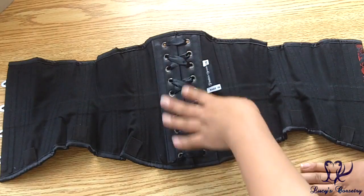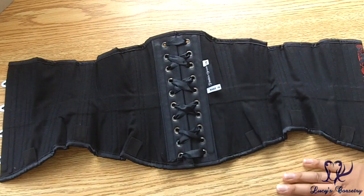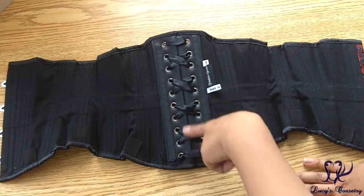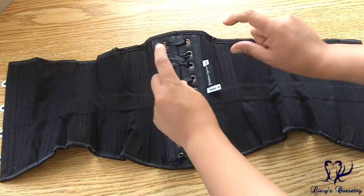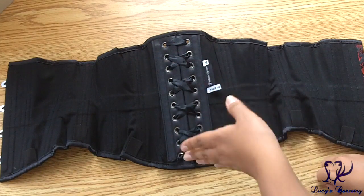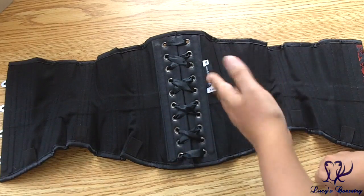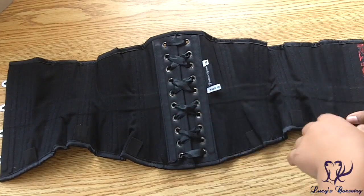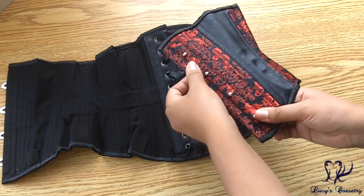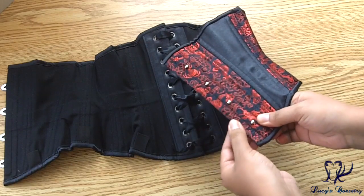It has six garter tabs, three on each side. By default, none of the underbust corsets from Timeless Trends come with a modesty panel, although you can purchase one separately — a stiffened modesty panel that you can thread through the grommets on the laces, or attach with little velcro tabs at the top lacing. Overbust corsets do come with a modesty panel by default, but underbust cinchers do not.